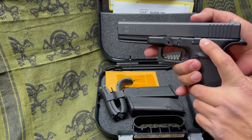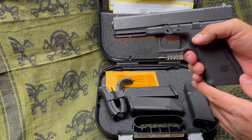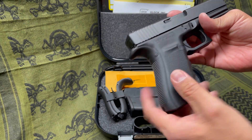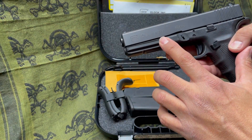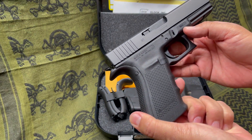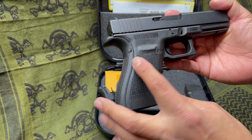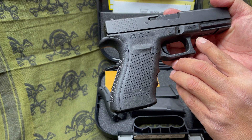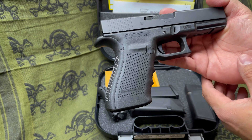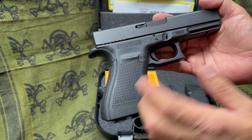He did upgrade the slide release, which is excellent — saved me a few dollars there. He did include the original one. This one is made in Austria, so it's got the Austria markings right up here. It also has the MBS, which is the modular backstrap system. The newer ones — my nephew's — are made in the United States and do not contain the MBS. So this is a very early model.